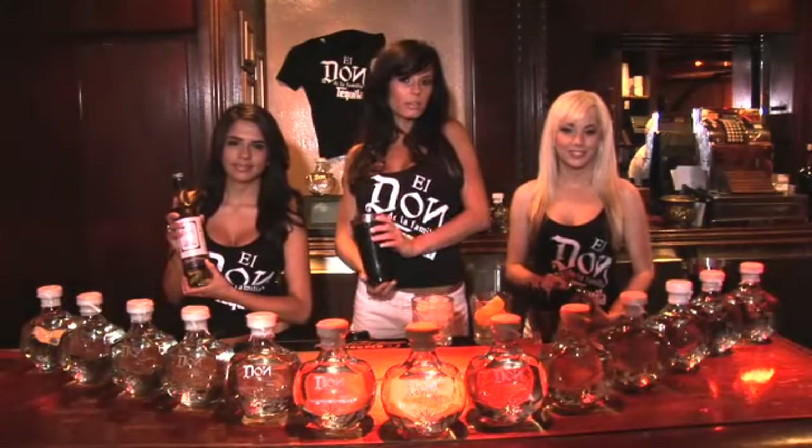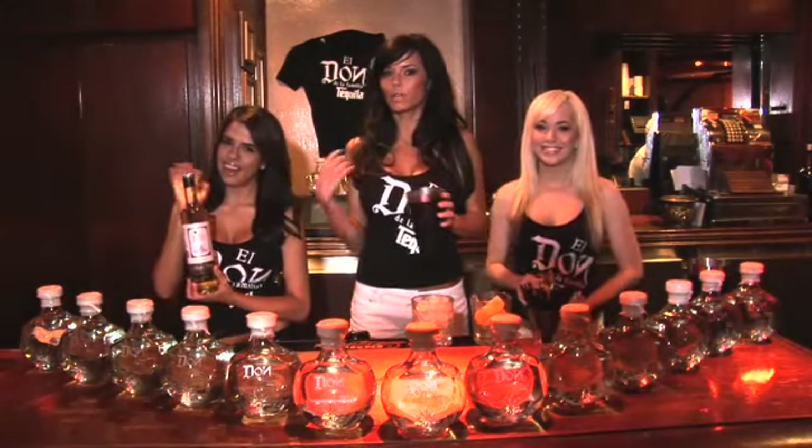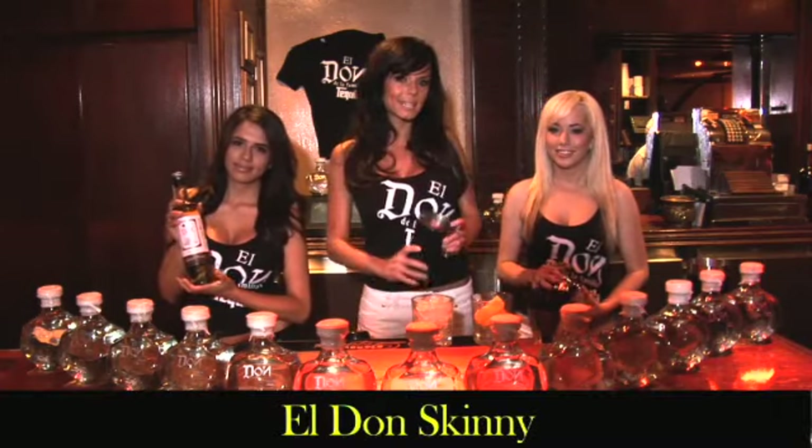Hey guys, you are here with the Eldon girls. My name is Candice. This is Anna, and this is Francesca, and we're going to show you how to make the Eldon Skinny.